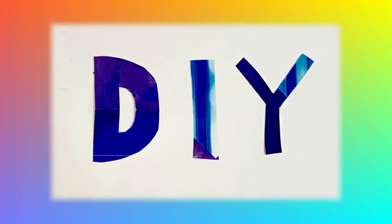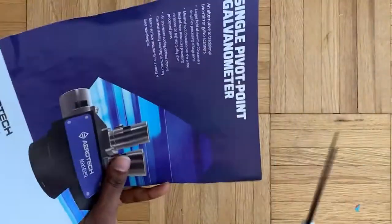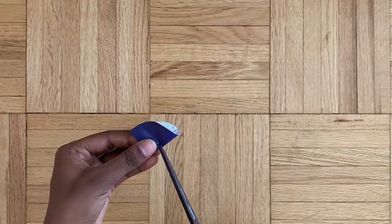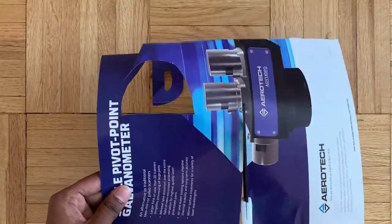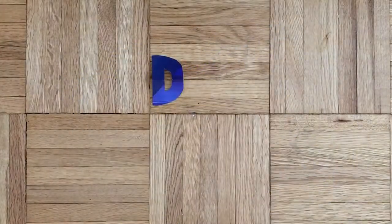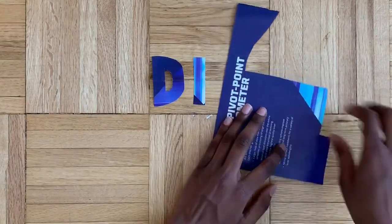Finally, we're gonna cut out some fun letters - D, I, Y. I'm taking this various shades of blue colored magazine page and cutting out the letter D for DIY. For the I, I'm picking out this interesting pattern - a little strip of various shades of blue. And then for the Y I'm combining both of those patterns, choosing that section right there. And here we have it!